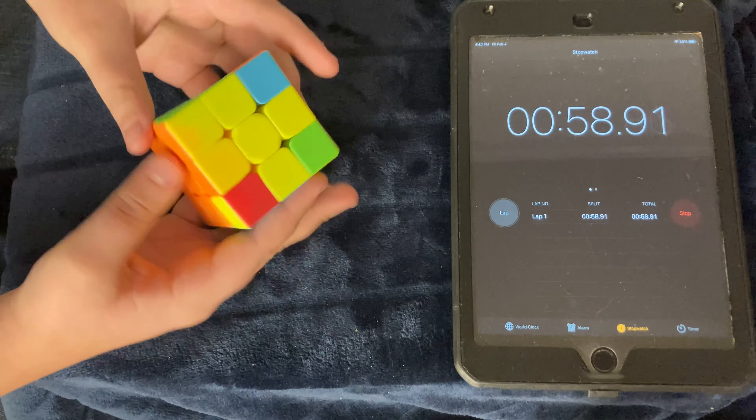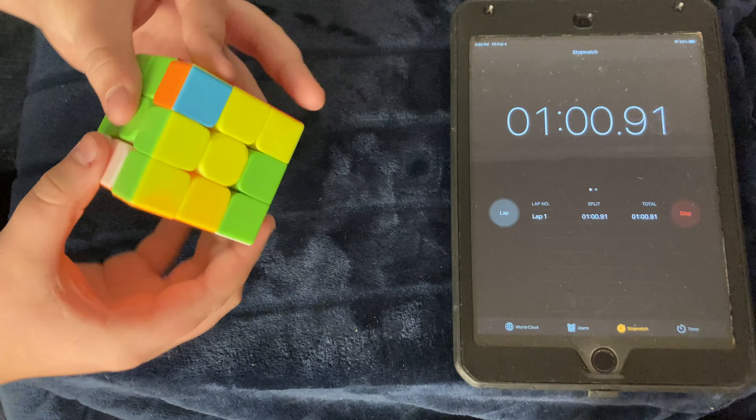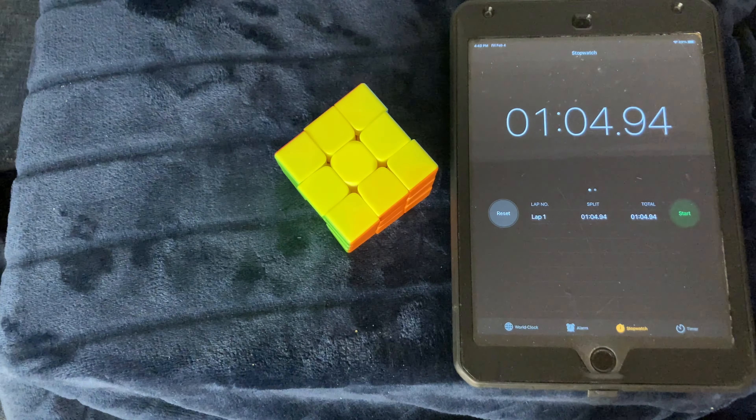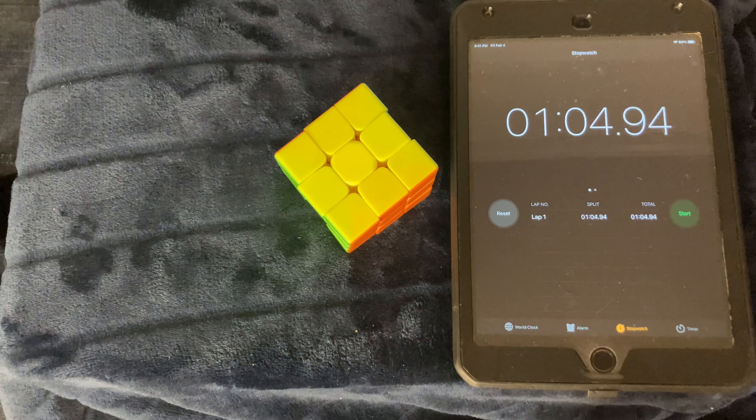So this is going to be me solving the Rubik's Cube. Keep in mind this might be a little bit faster than normal because I'm using what they call a speedcube — it turns a lot faster. But yeah, let's start.